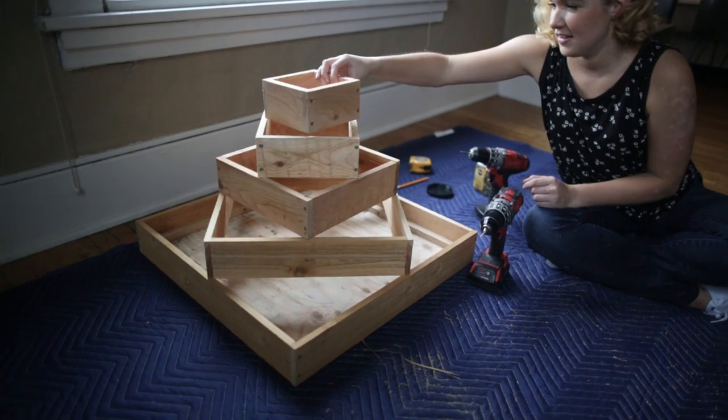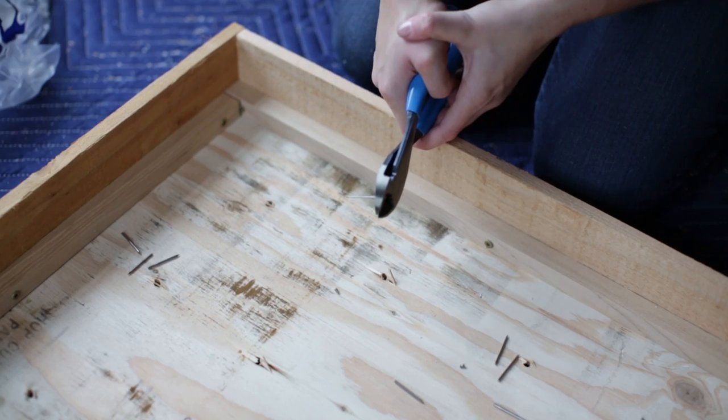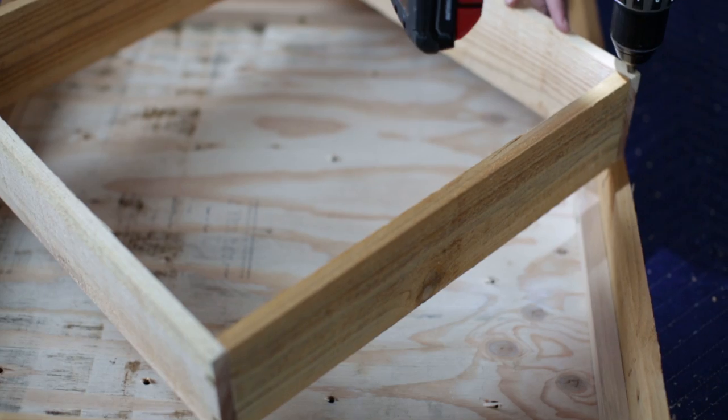We assembled the four remaining tiers of boxes and then it was time to attach them together. Using finished nails with the heads cut off and gorilla glue, we secured each tier to the next.